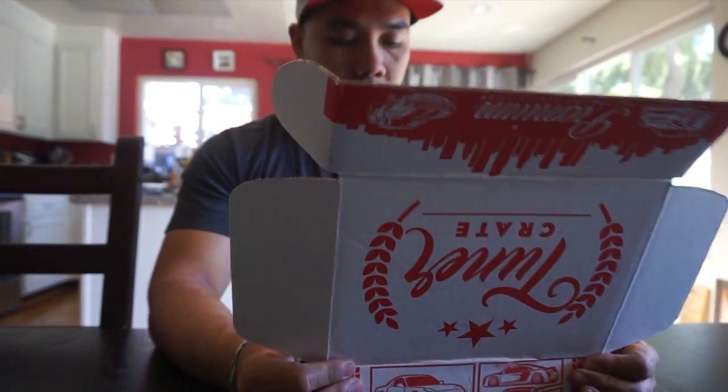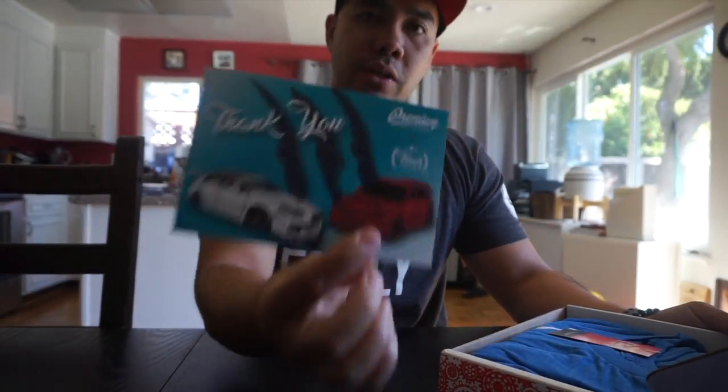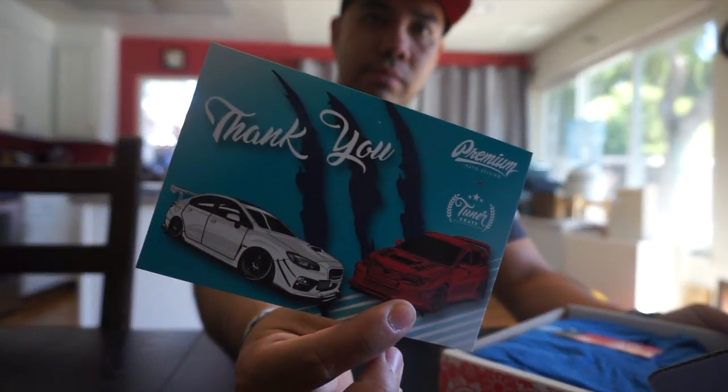Got the premium auto styling collaboration for this month and a thank you card. So let's get into the shirt.